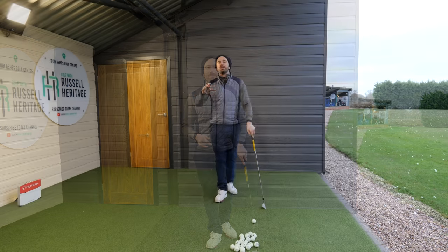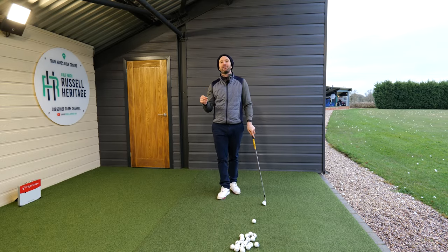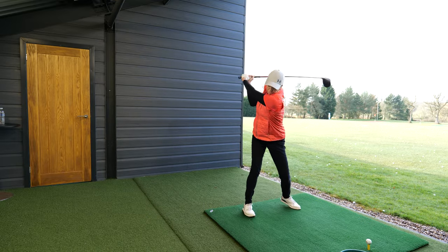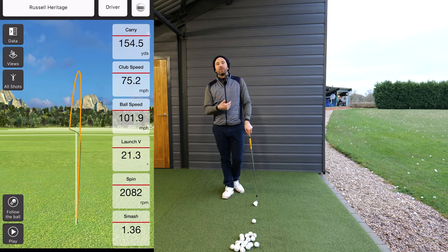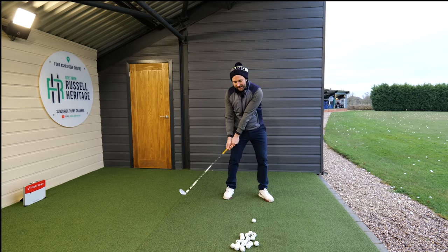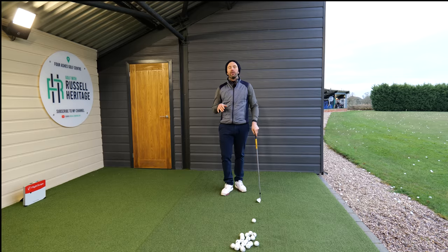Lynn's swing on the grand scheme of things looked okay, but to me there were quite a lot of moving parts going on, and particularly at impact it just looked a little bit flippy. The FlightScope backed that up — she was putting in a decent amount of club head speed but not getting as much out of it as she potentially could. Flippy means the club head is getting to the golf ball prior to the hands, which makes contact not very good.